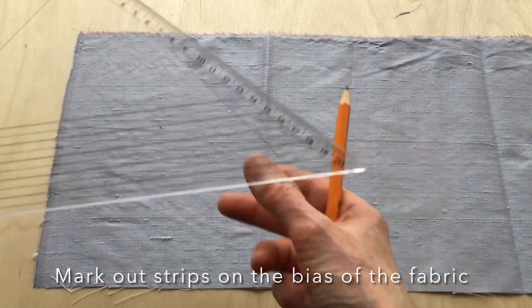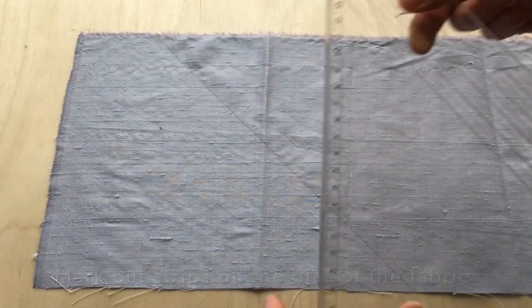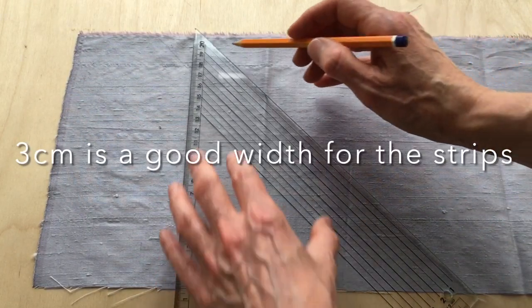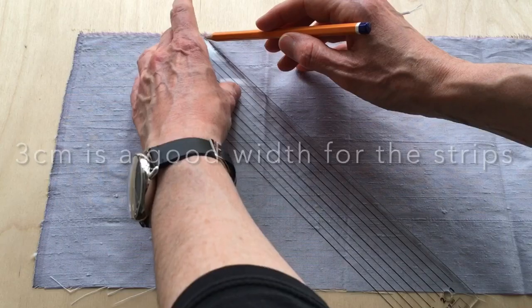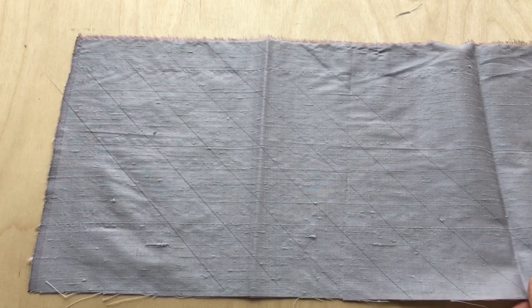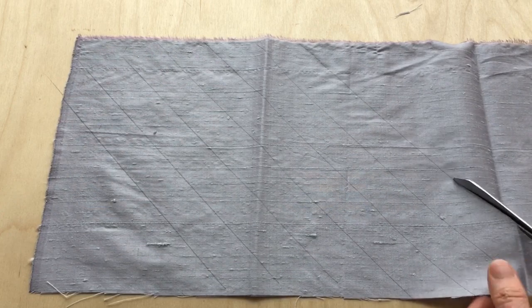From that line mark out the width of the strips that you require. In this case I have chosen three centimeter wide strips to give me a finished rouleau loop width of about seven millimeters. When you have marked out enough strips for your project, cut the strips out.